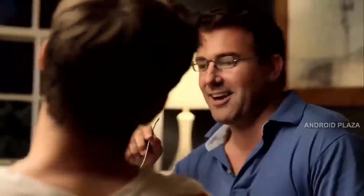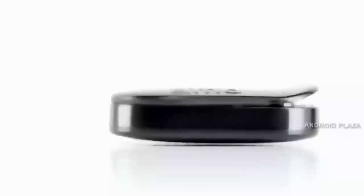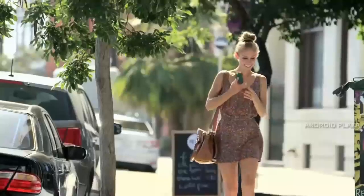Ditto helps people to stay connected without always having to check their phone. Ditto vibrates when someone important to you is trying to get in touch. Ditto is really tiny and super lightweight, so it fits easily even in the smallest pocket.